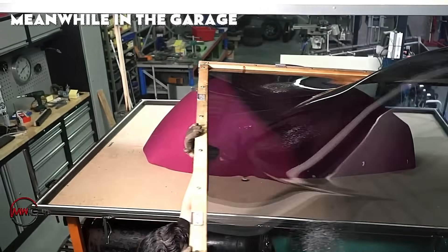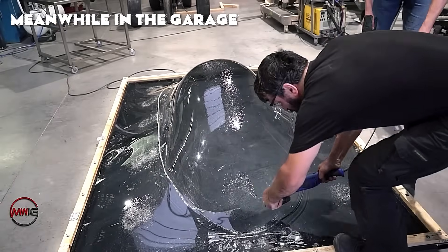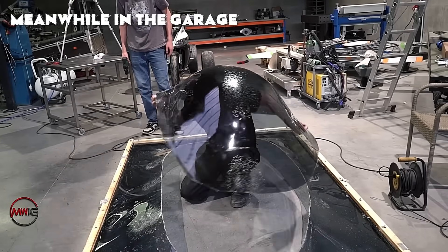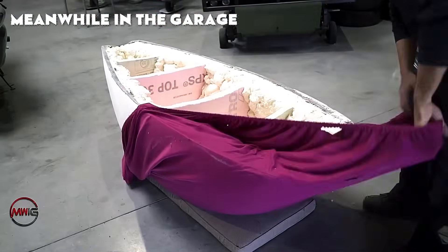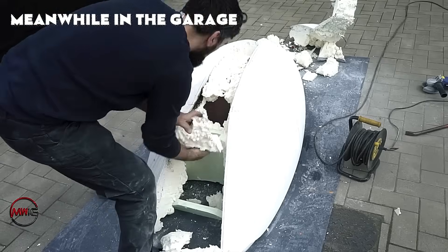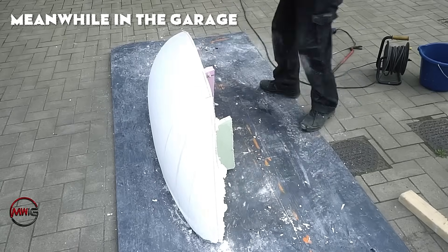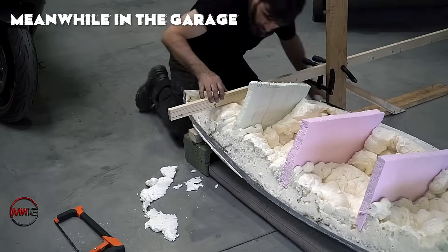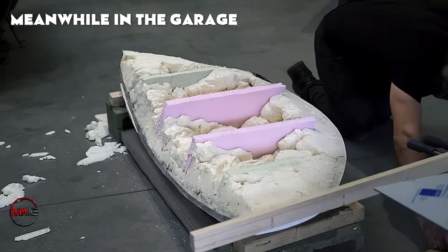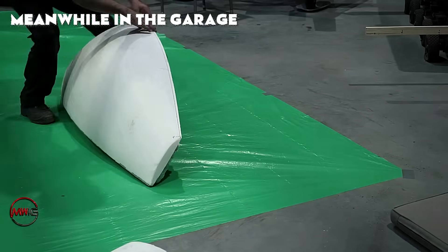The softened polycarbonate is placed over the mold, and a vacuum is applied to pull the material tightly across its surface. This is a quick and efficient method for creating complex three-dimensional shapes while preserving strength and transparency. Excess material is trimmed away, and the edges are sanded smooth to achieve a professional finish. Afterward, the mold is separated to form the walls of the module, and the process is repeated to ensure consistency and efficiency throughout the entire building process.